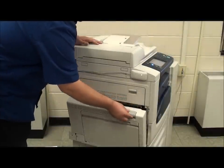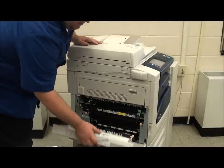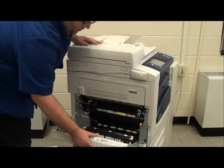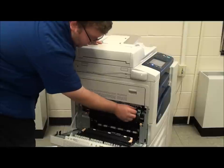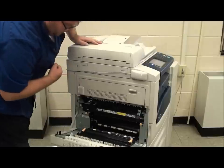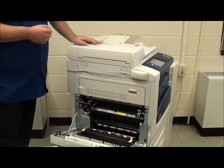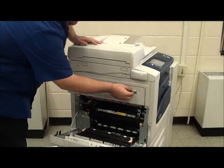Jam clearance is actually all done on the left-hand side of the machine by pulling down on door letter A and the dark grey handle. Pull that down and you will see our paper right in here. This is our fuser, and we have a little arrow for A1 to ratchet the fuser to turn and push any paper out that may be stuck inside. This is the jam clearance on the 5335 — it's a very convenient machine to use to clear a paper jam.